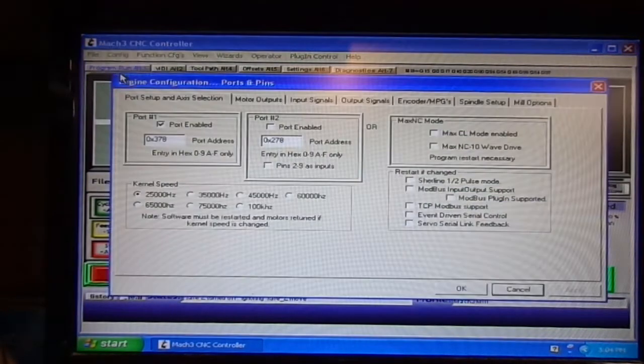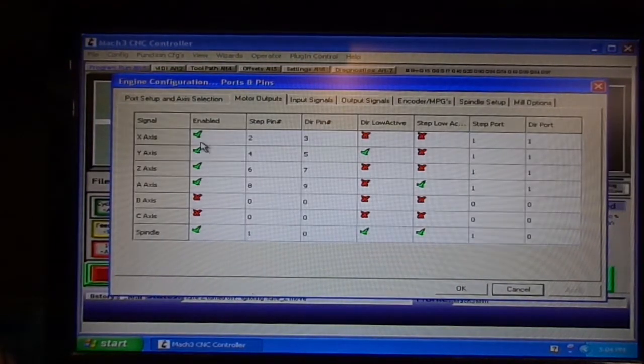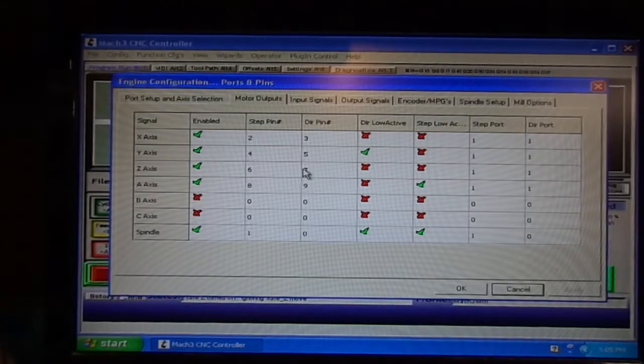So first we'll go to Ports and Pins. Here's pin 2, 3, 4, 5, 6, 7. I tried doing 4, 5, 2, 3 and it just didn't seem to work out right. This is the factory settings for this machine, but I changed this direction here to make it work properly.